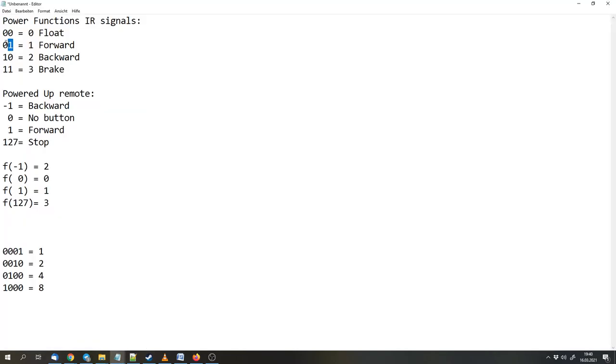These numbers are in binary and we can convert them to decimal or hexadecimal. Zero-zero is zero, zero-one is one, one-zero is two, and one-one is three — in both hexadecimal and decimal.